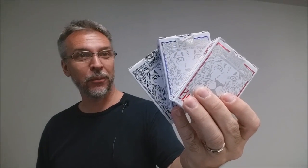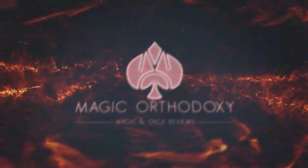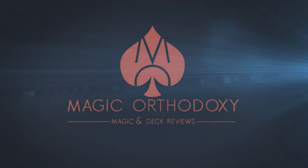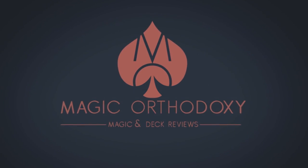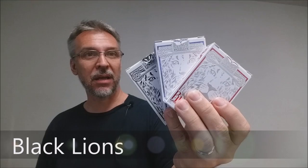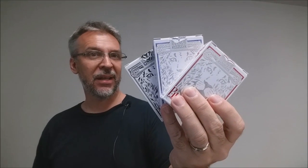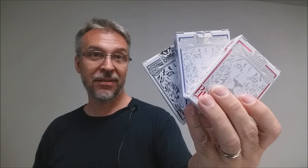Hey everybody, welcome back to Magic Orthodoxy. My name is David and this is a deck review. Today we're going to look at the variations on the David Blaine Black Lions. We'll be taking a look at the red Black Lions, the blue Black Lions, and the David Blaine Seconds. Let's go!